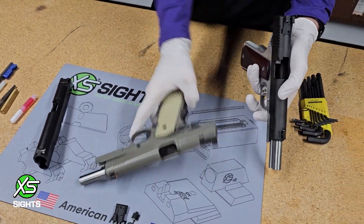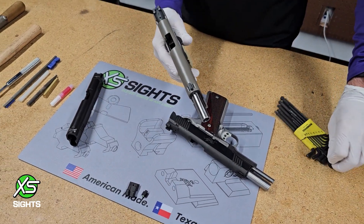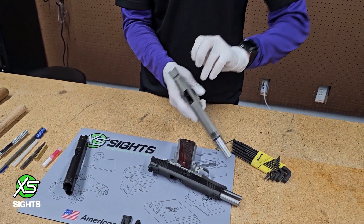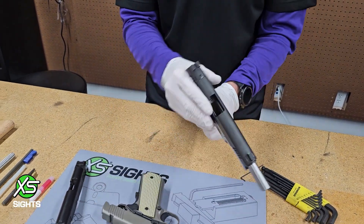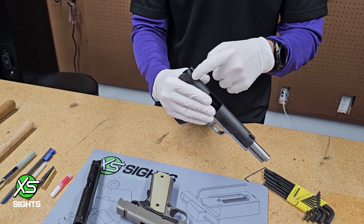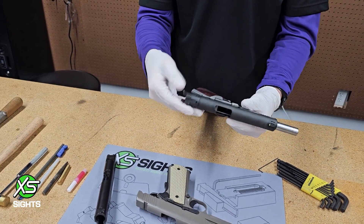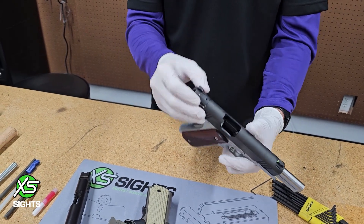I have two Kimbers here. This Kimber in my right hand is old enough that it does not have a safety spring underneath the rear sight. This other Kimber — and I'm not going to take it apart because I don't want the spring to shoot across the room — has its safety spring underneath the rear sight. The rear sight is actually holding the safety spring in. You need to be aware when you take your gun apart and go to remove your sights whether you have or do not have the safety spring underneath the rear sight.